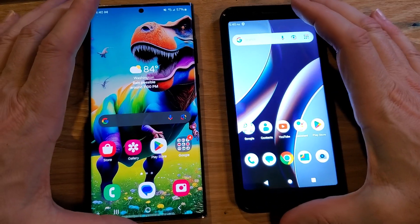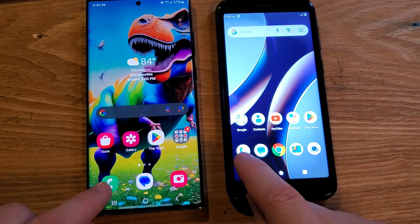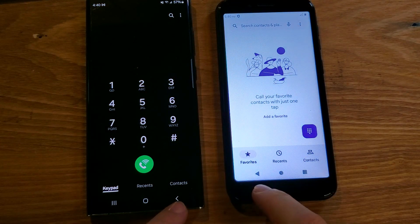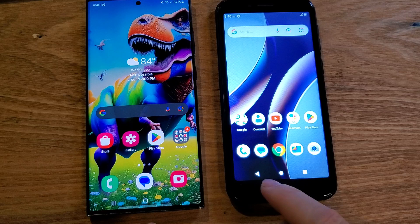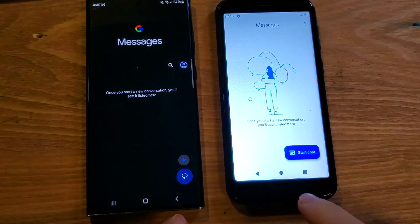Now watch this. Side by side, I'm going to bring up the dialer on both phones. One, two, three, go. Do you see how this one animates open, and this one blinks on? Now let's close them. One, two, three, close. Do you see how this one blinks off, and this one animates? Let's go to Messenger — same thing. Animates open, blinks on.